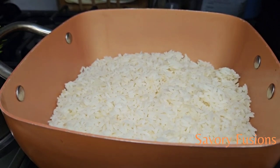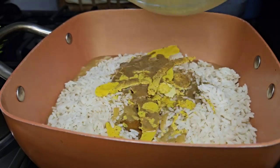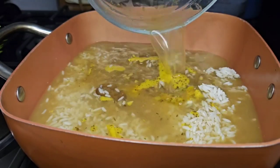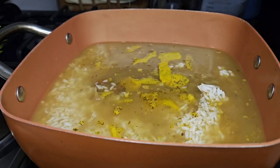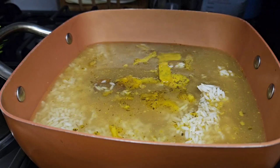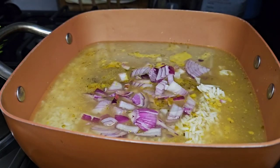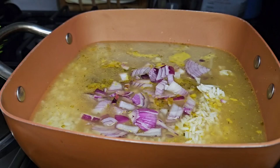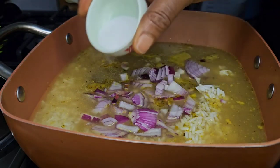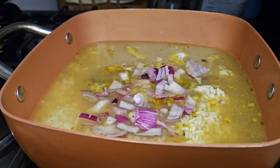Here I have my already parboiled rice which I've already washed properly and boiled. I'm going to pour the goat broth into this rice and cook until it's soft and dry. In addition to the broth I added some water so there'll be enough to cook the rice.